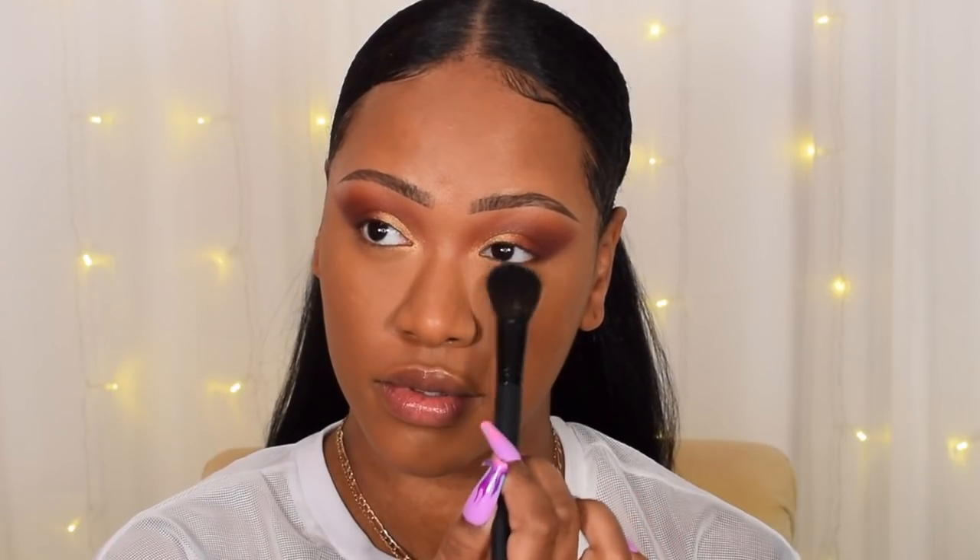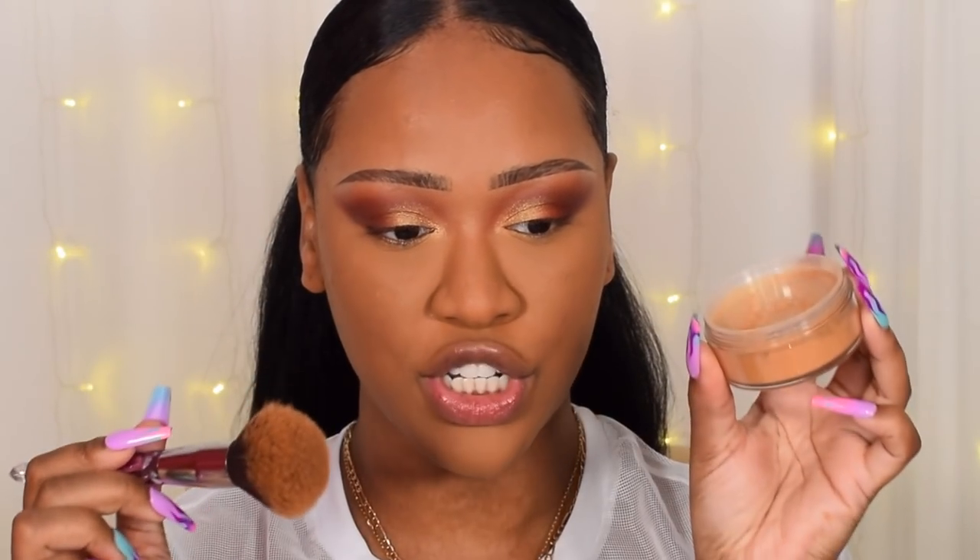I'm going to use Banana underneath my eyes and then dust a light layer all over my face. These retail for £6.99 and you get 14 grams of product, which is amazing. Pressing the Banana powder underneath my eyes to set the concealer — it looks really nice, not cakey at all, it set my under-eye without being dry. Then dusting it over the rest of my face to lock in that foundation — really nice and smooth.